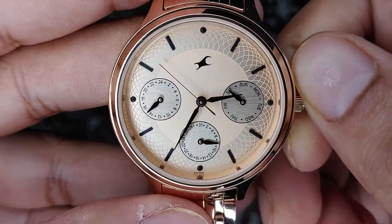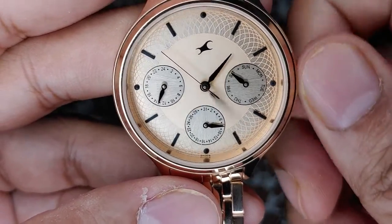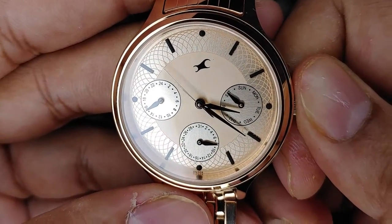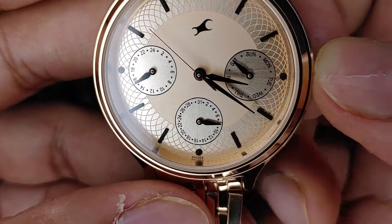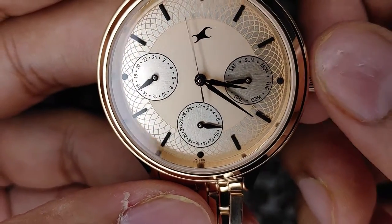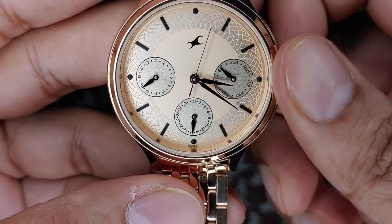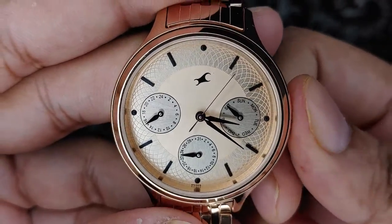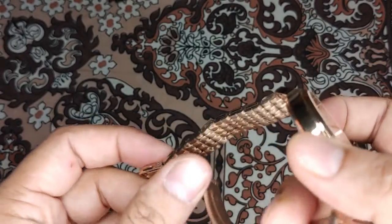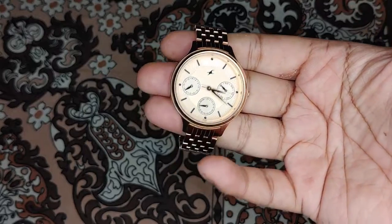It is not a false multi-dial — all the dials actually work. I'll show you how. You can see the hour hand is moving on the left side; it shows 0 to 24 hours. On the right side you have the day, Sunday to Saturday. And the third dial is the date. The watch looks very nice.